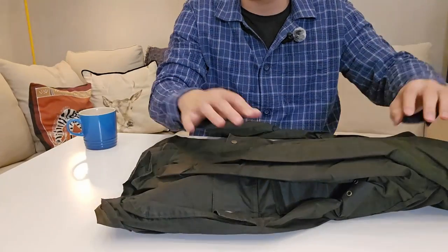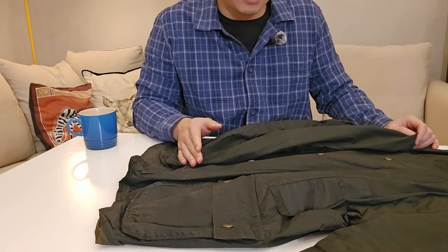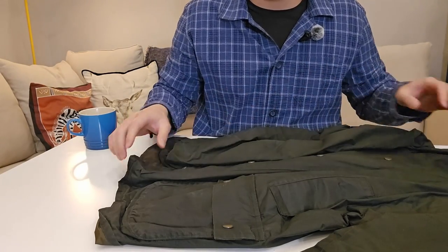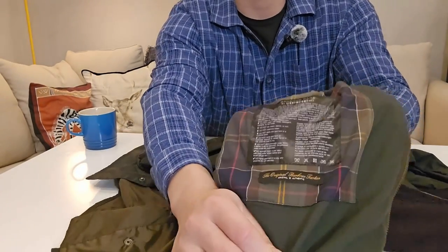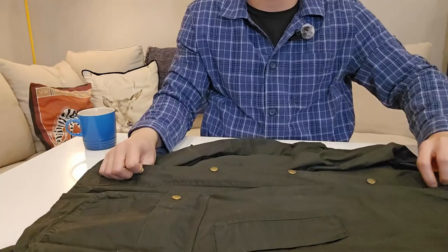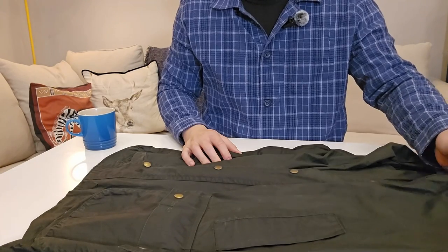Disclaimer: I still haven't waxed it yet. I do clean it quite often because I get dirt on it or sometimes spill something, but I haven't waxed it yet — which I will do soon. I'll get a wax bar from Barbour.co.uk and follow the instruction label inside the jacket, which I'll pause on so you can have a look. Waxing it will make it waterproof and prolong the life of the jacket.